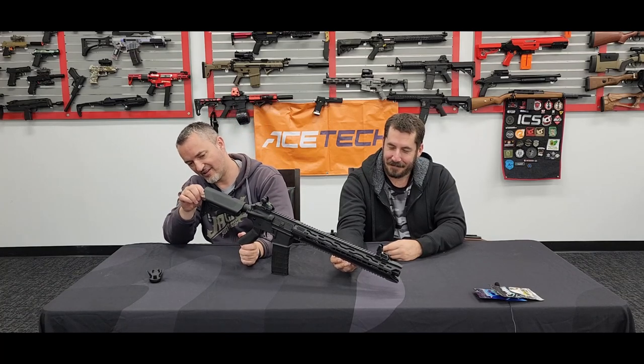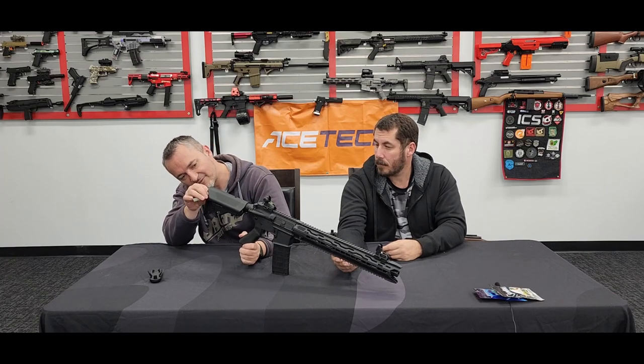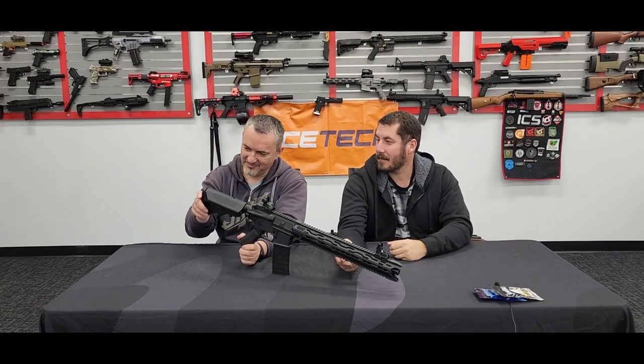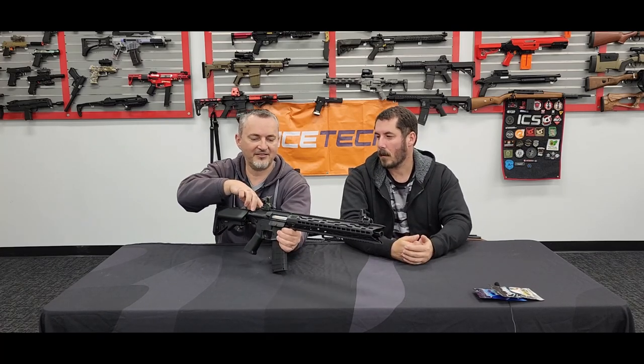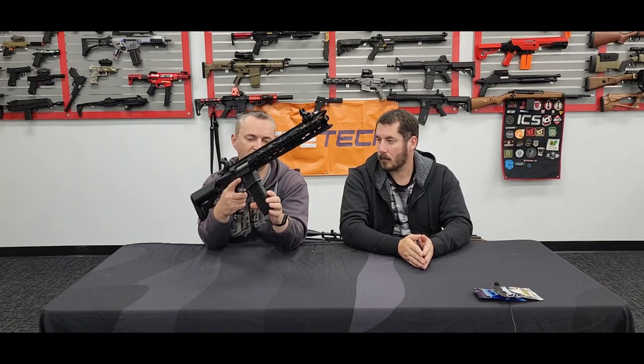Hopefully that helps — if you're unsure, just ask, because that's what we're here for. The charging handle just opens the dust cover; you don't need to pull on it hard. There's no blowback or anything like that. You've got your semi and full auto selector. Your mag release is on this side — your typical mag release. These run on the Gen 8 mag, so pretty much everyone should have these mags in their arsenal by now.